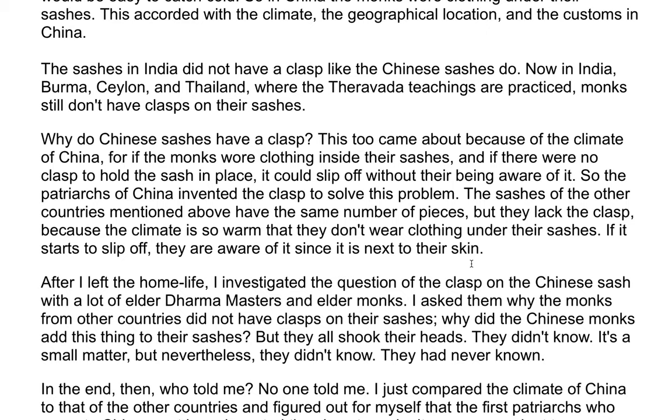The sashes of the other countries mentioned have the same number of pieces, but they lack the clasp because the climate is so warm and they don't wear clothing under their sashes. If it starts to slip off, they are aware of it since it is next to their skin.